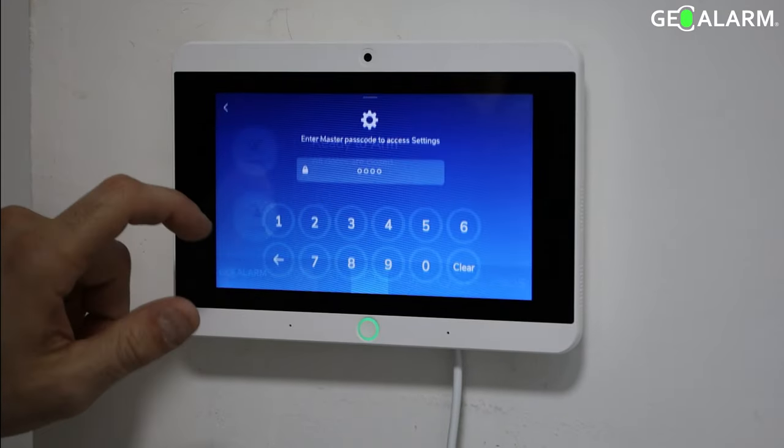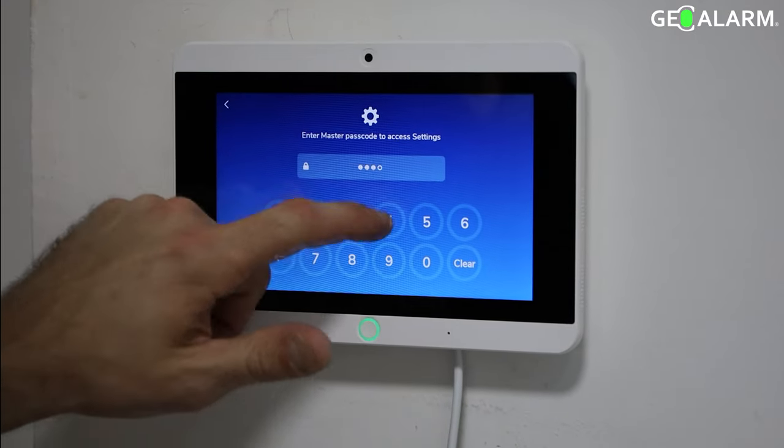Hey everyone, Drew at GeoArm, and I am back to talk to you about the installation of the thermostat into the GeoAlarm panel.